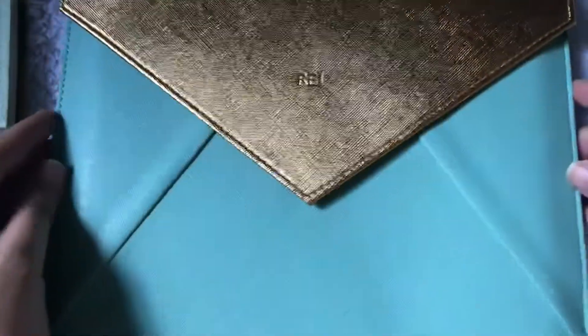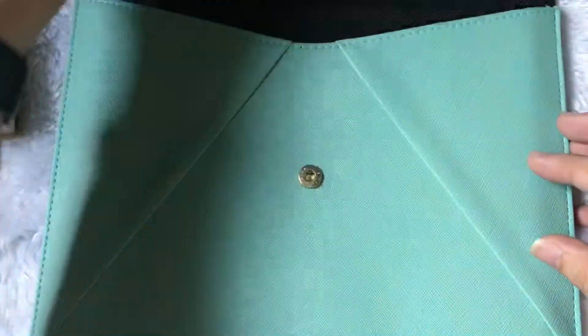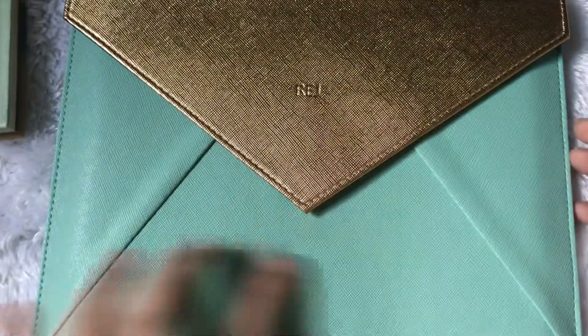So I guess that's it for the pouch. The other pouches also have the same idea, but only in different colors.